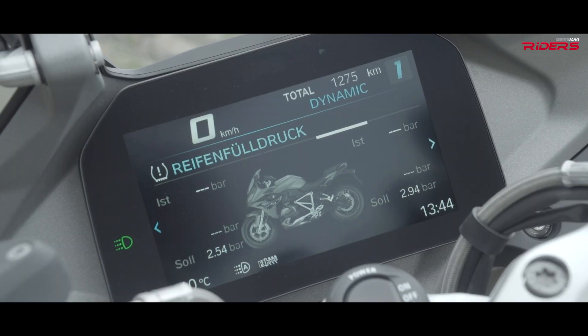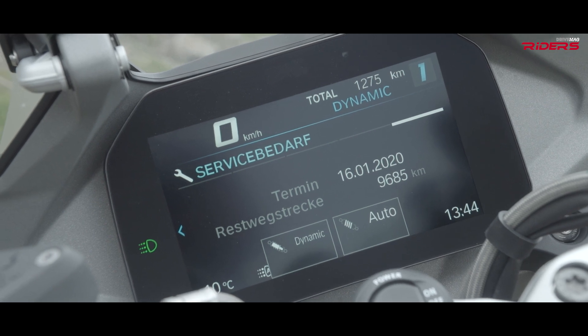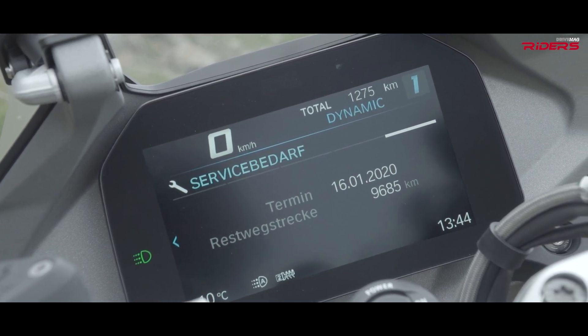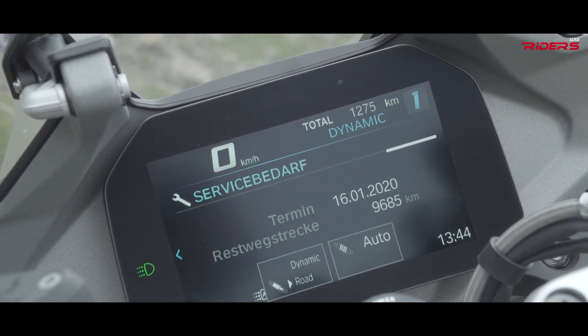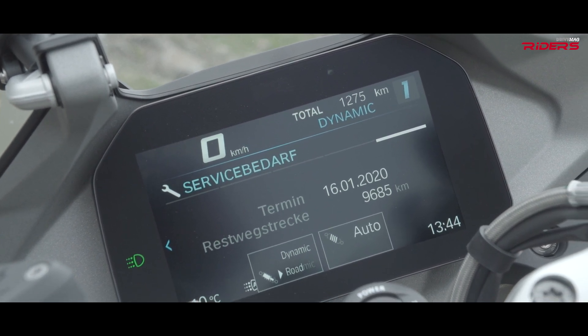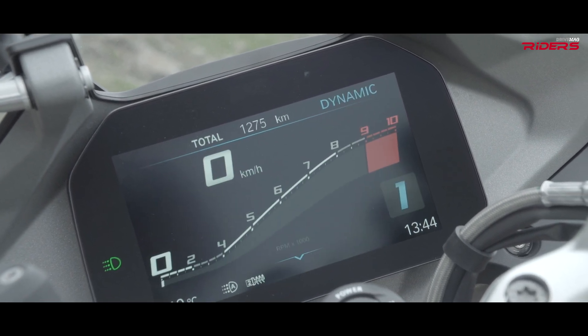We also got new functions on our electronic preload adjustment, which is very nice for the customer. Because in the past, you always had to change the preload manually depending on the load. Now it's automatic — you only have to start the engine and the bike goes to the right position. And on the other side, you can change the driving modes and there are different settings for throttle response.